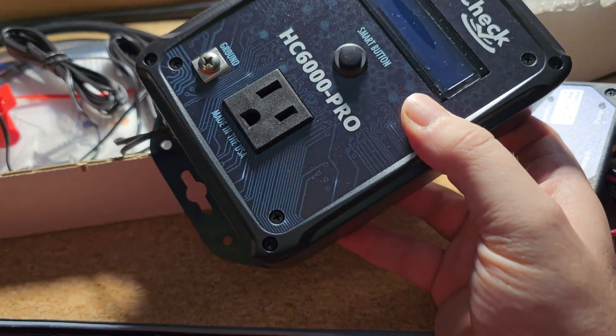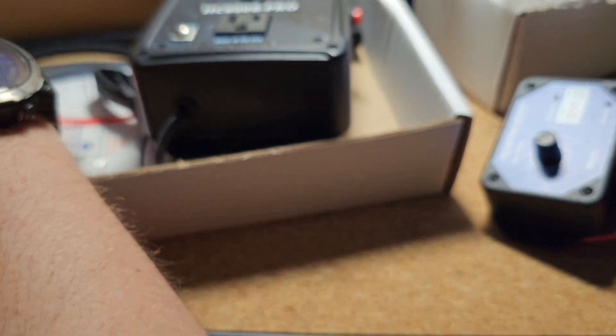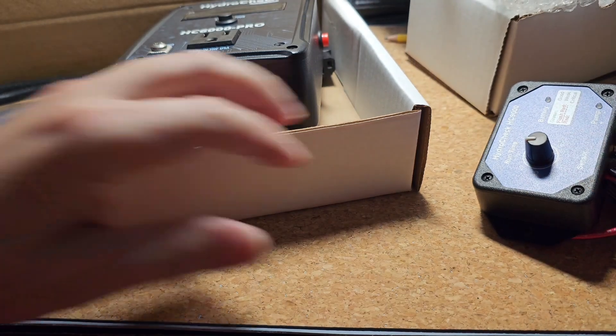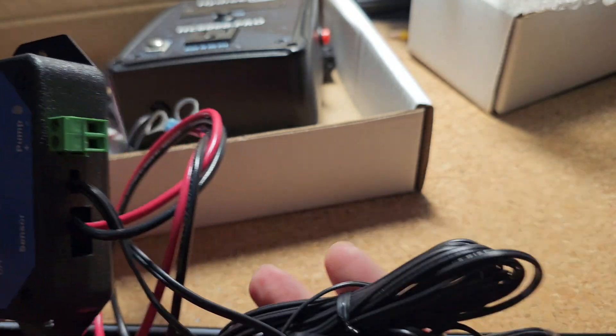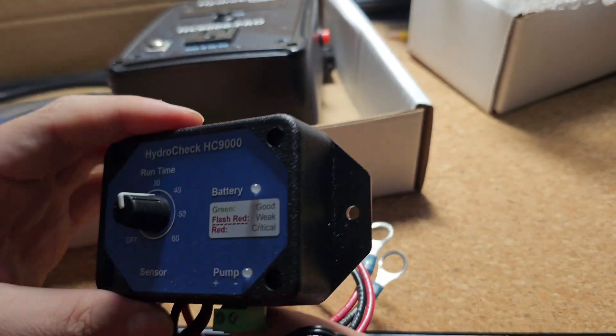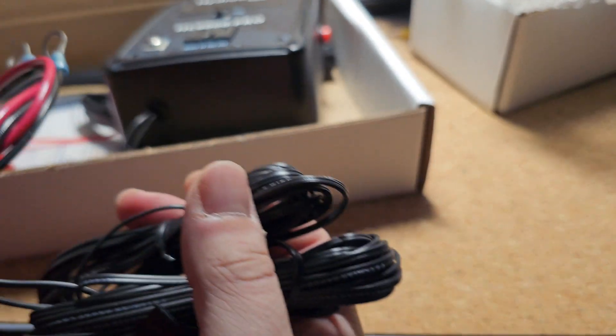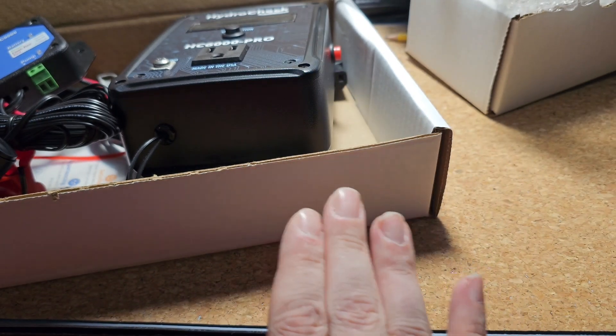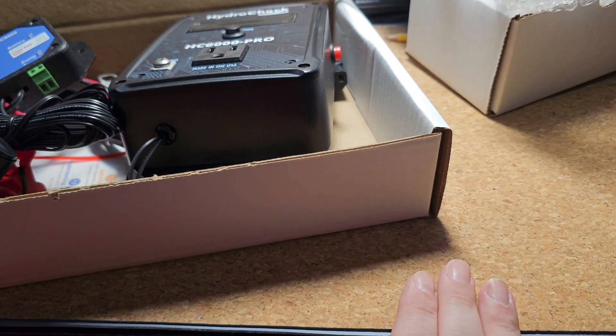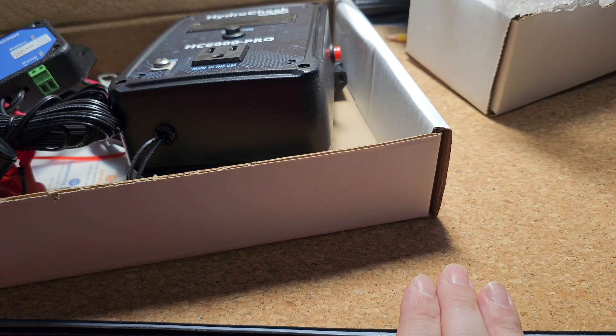Just thought I'd do a quick unboxing — you don't get a whole lot in the box. You get the control unit, the float, some zip ties, and a power cable. For the DC backup unit, you get leads for your battery, the floats, and that's it, and then you mount it as you choose. I'm really excited — I think this is going to give me much more confidence in my pump backup now having these two controllers in play. I'll get this installed and come back to show you it fully assembled.